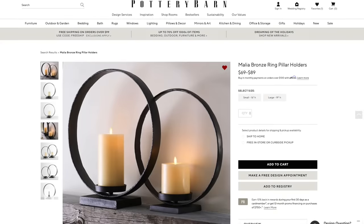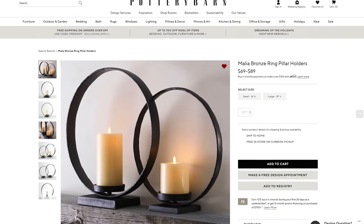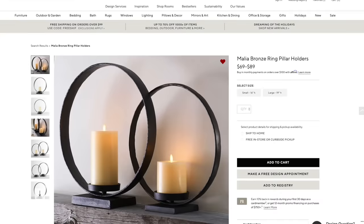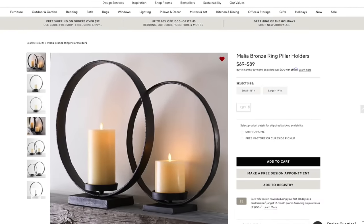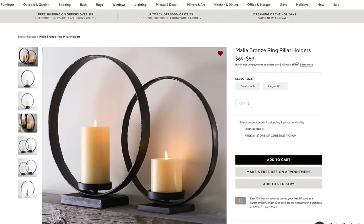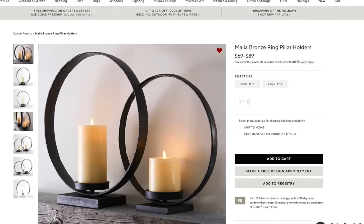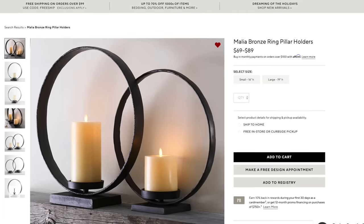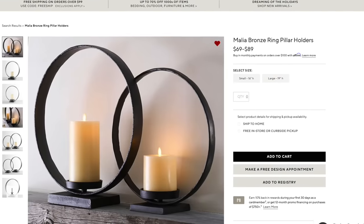That way, if you want some more information on one of them, you can just simply click below. So I happened to come across these beautiful bronze ring pillar candle holders on Pottery Barn's website. I really loved the way they looked. However, the smaller one is $69 and the larger one is $89, so the pair would have turned out to be $158 plus tax. So I thought these would be so wonderful to recreate.